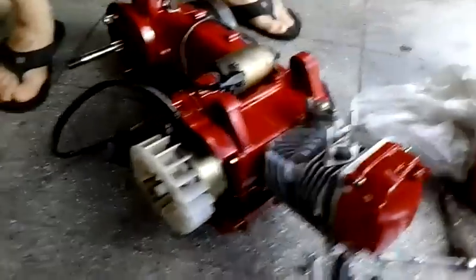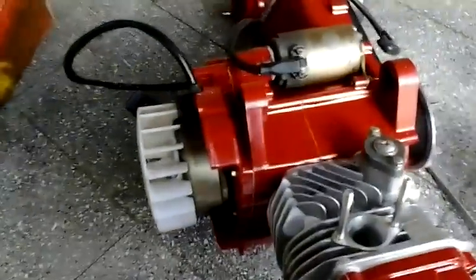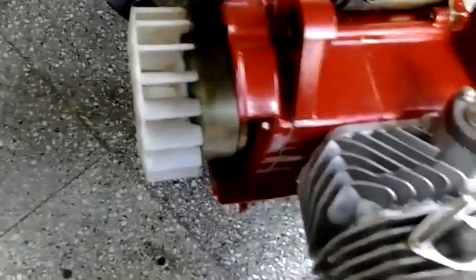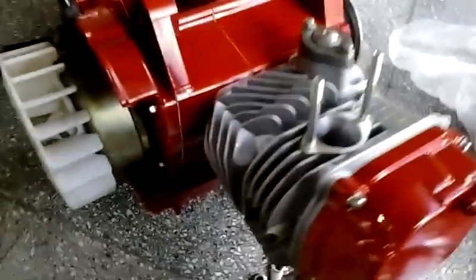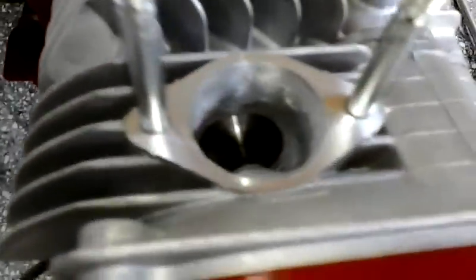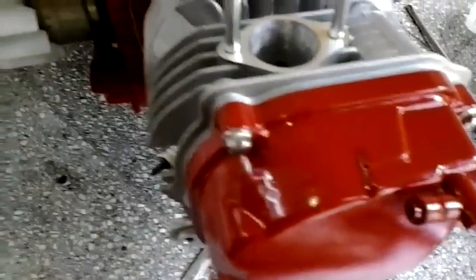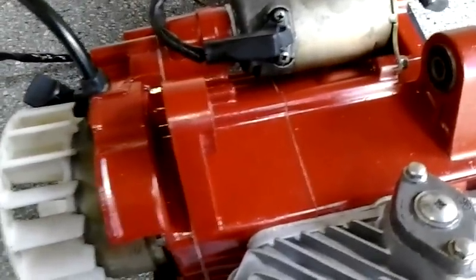Alright guys, here we have a GY6 150cc motor, but it's not 150cc anymore. It has a 63mm bore out kit with a 50.5mm cylinder head which has been bored out and polished, as you can see there, with stainless steel valves and has been cut to 10mm on the deck. It also has a 12 camshaft and a 6mm stroker kit.